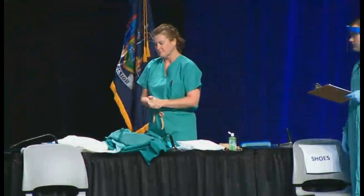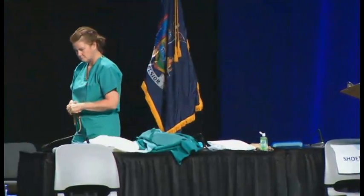As Brian just pointed out, we're demonstrating one of the two options that are recommended. Either option is recommended. Both of these options — the N95 respirator that we're going to demonstrate here, as well as the powered air purifying respirator — have been used successfully to safely care for patients with Ebola. Either option is acceptable. We are going to demonstrate the option with the N95 here.